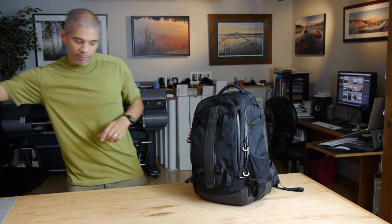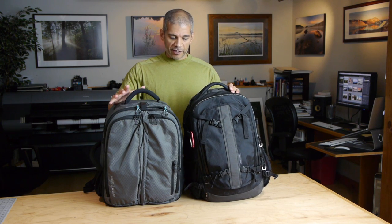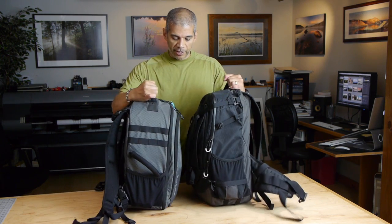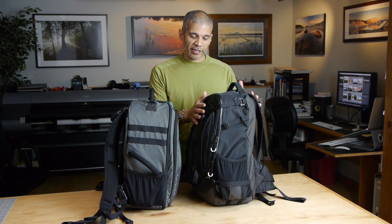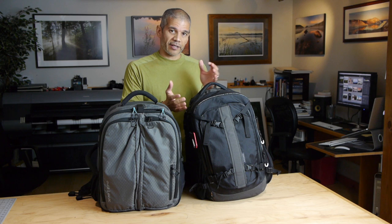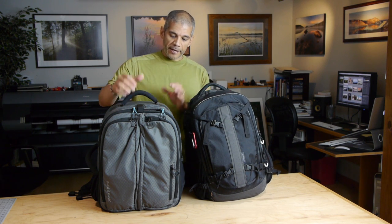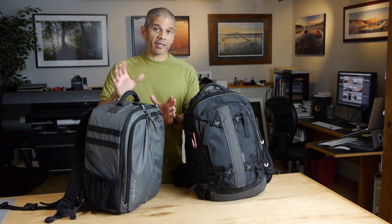I've been using a Batafly 26L, also from GuruGear, and I've reviewed it on my website. You can see how they compare in terms of size — the Uinta is a little taller, the Batafly is a little shorter and wider, and from the side the Batafly is a little deeper whereas the Uinta has more of a profile to it. In general, the Batafly is more of a dedicated photo backpack whereas the Uinta allows for more versatility. It's still my go-to bag when I'm going out strictly for photography.